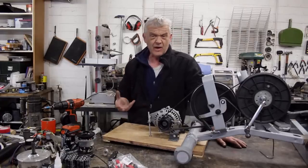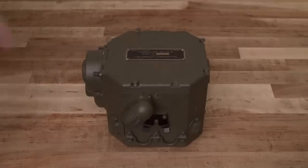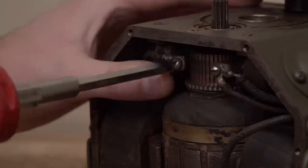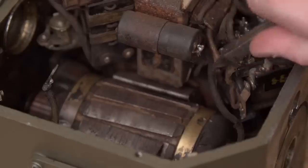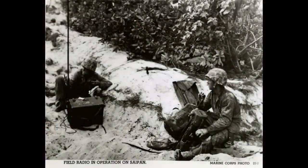It was basically only three components: the generator — actually an alternator — attached to a gearbox so you could use your arm strength and gear it up, plus voltage regulation and output. It was set at a height where you could comfortably sit and use both hands to turn it, so one soldier turned it and the other operated the radio.